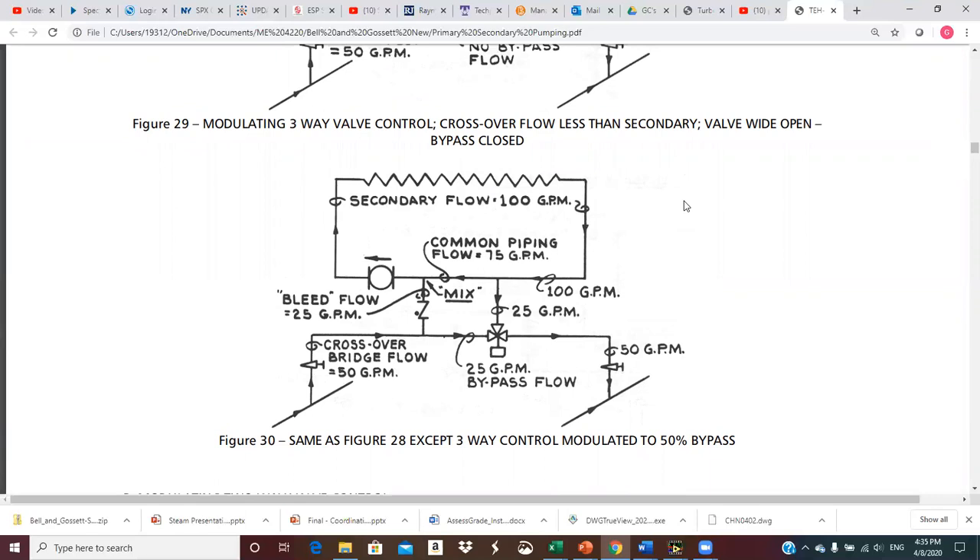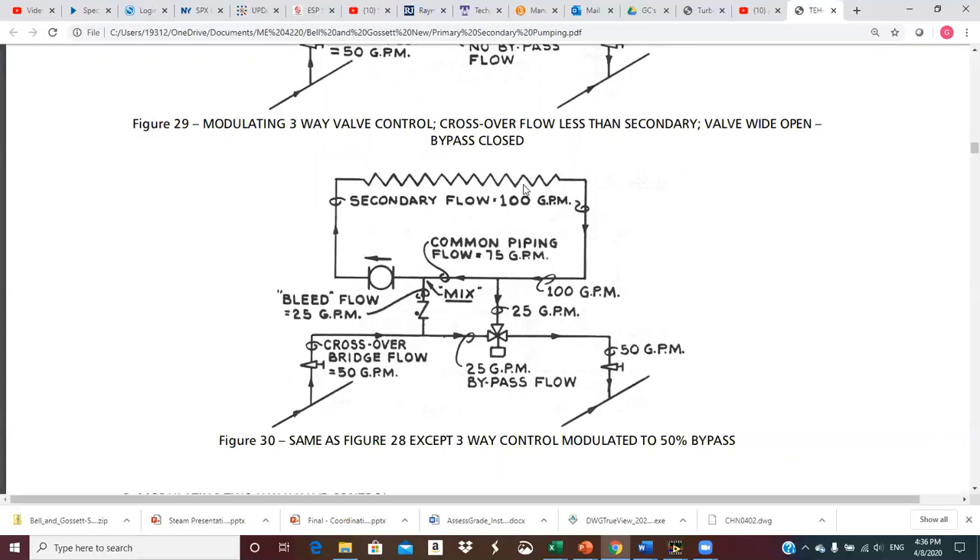This is the same as the previous, except the three-way valve is modulated to 50% bypass. With the crossover bridge flow at only 50 GPM, I've got 25 GPM passing through the valve to the return main and the other 25 coming up through the bleed riser. Now I have to recirculate 75 GPM of return water to mix with the 25 GPM, which makes the water cooler. You can measure outside air temperature and reset this valve position based on outside air temperature to adjust the temperature of water going through the coil — a good way to control the amount of heat discharged from the coil and into the space.